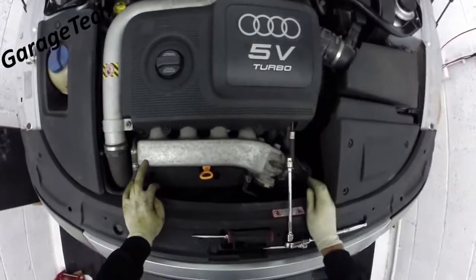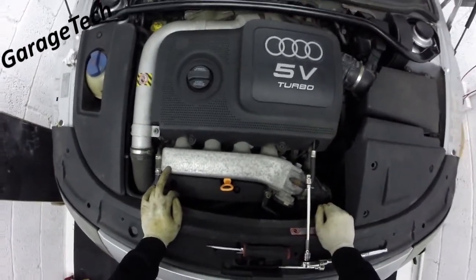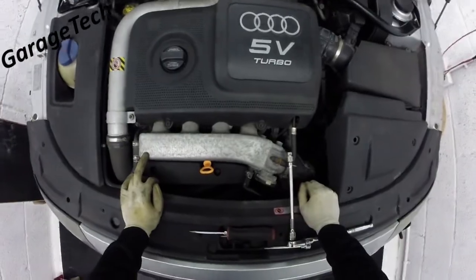That's it — a set of coil packs and some spark plugs you can probably do at the same time in under 10 minutes. Cool, thanks guys, thanks for watching, see you soon.